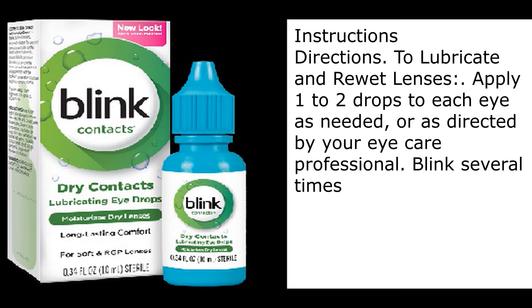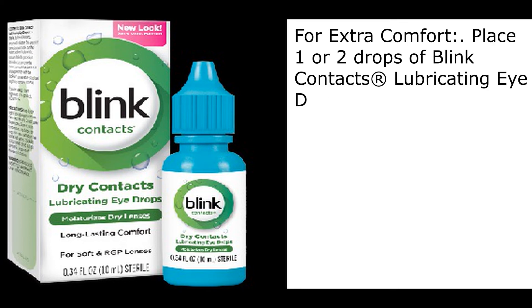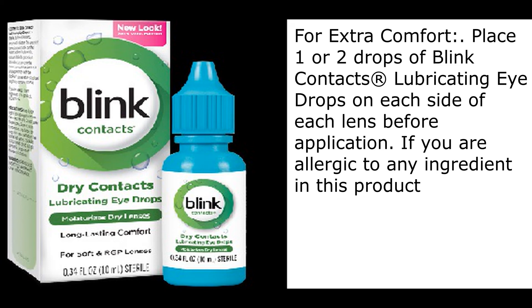Blinking is the eye's own natural way of replenishing the tear film. Directions: to lubricate and re-wet lenses, apply one to two drops to each eye as needed, or as directed by your eye care professional. Blink several times for extra comfort. Place one or two drops of Blink Contacts Lubricating Eye Drops on each side of each lens before application.